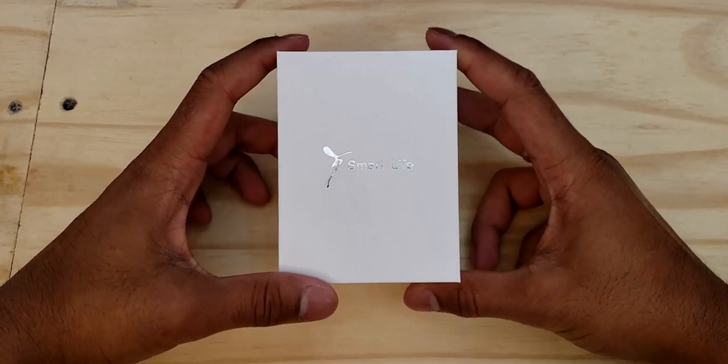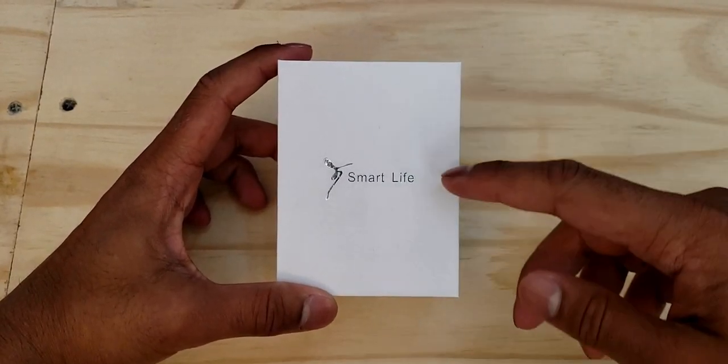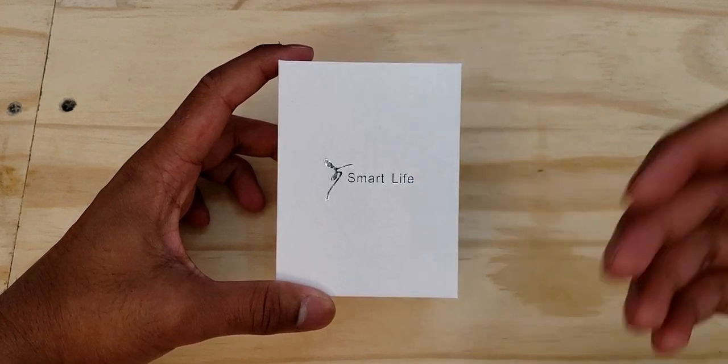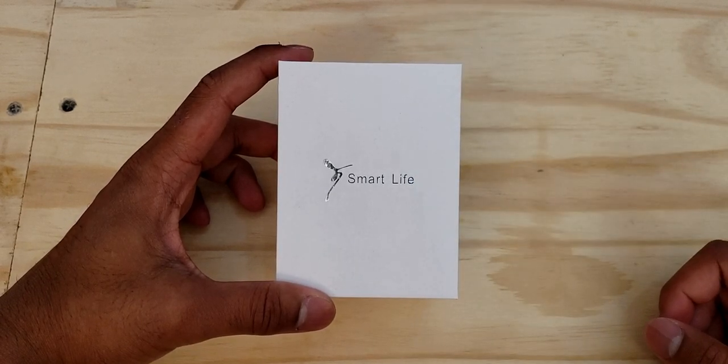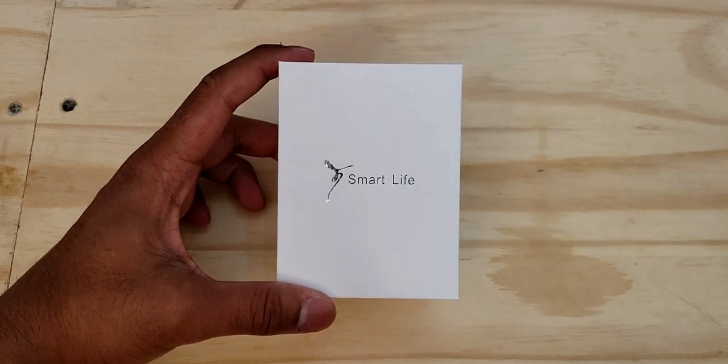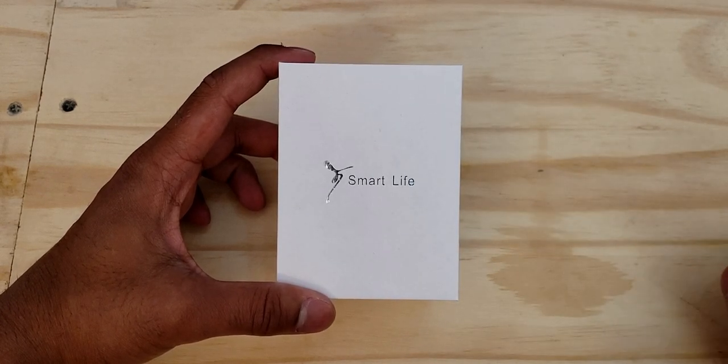What's up YouTube, Reggie Tech here, and today we are going to be reviewing and unboxing this smartwatch from Smart Life. I found this watch on Amazon a couple days ago and I paid about $37 for it, and I said why not — let me take a chance and see how this smartwatch works.